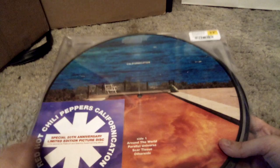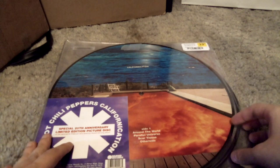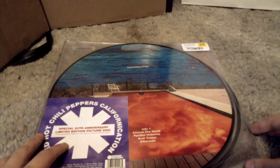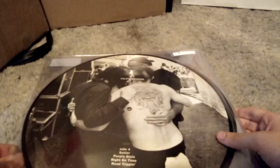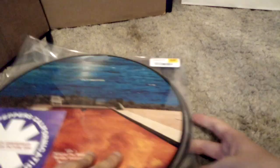I'm kind of a big fan of Picture Disc vinyls. I know a lot of people don't like them, but I think they're pretty cool. As you can see, we have the album cover with an orange pool and a water sky for some reason. If we open this up, we have Side B with this photo, then Side C, and then Side D is all the members of the band hugging.